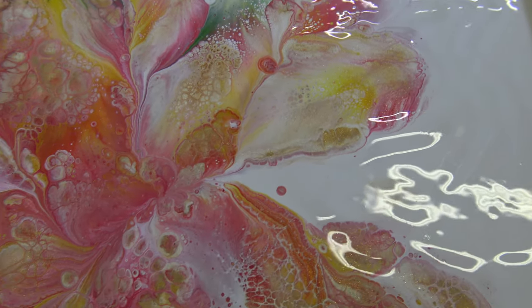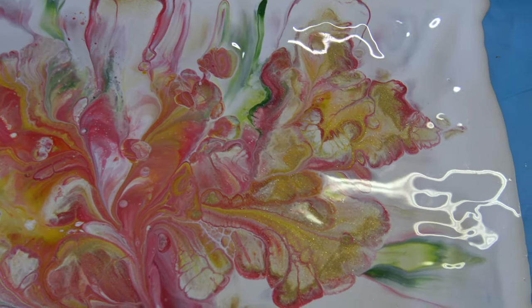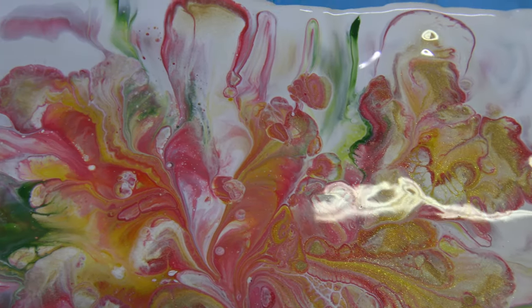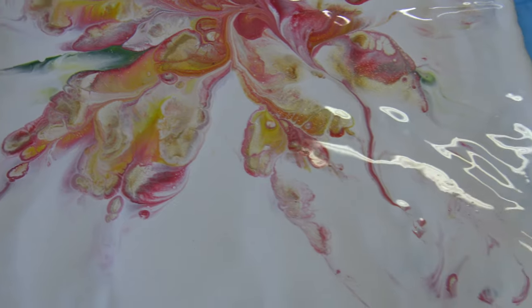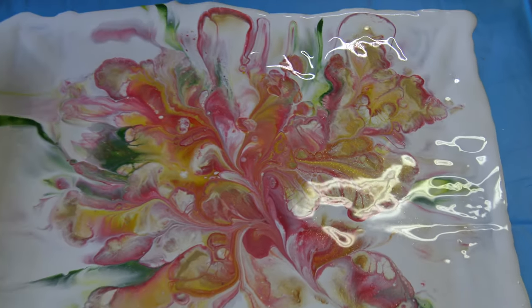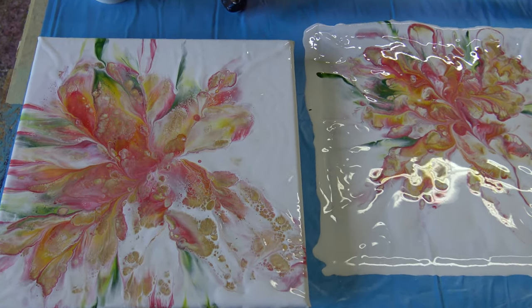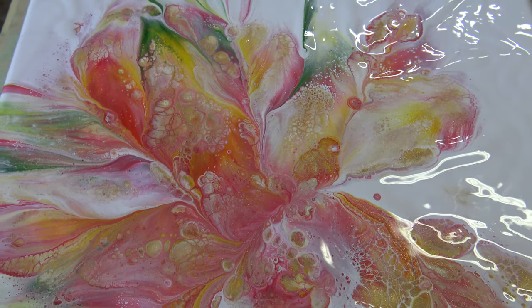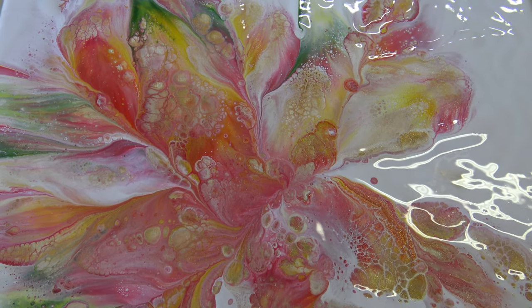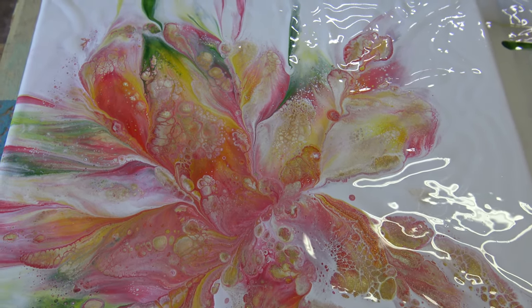I'll take you for a close-up so you can see and tell me what you think. It's not so bad, but not what I was going for. But I just love this skin here — I think it will be a beautiful painting. This didn't work like I was hoping, but if we don't experiment we don't know. This is it for today, see you on the next one, bye!